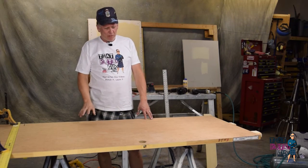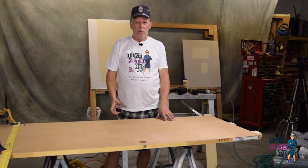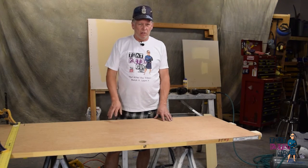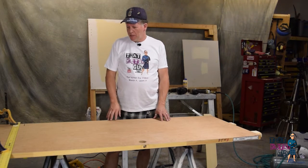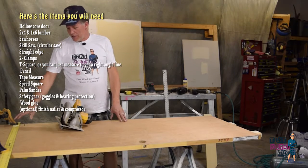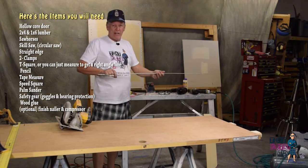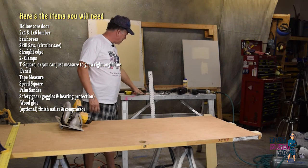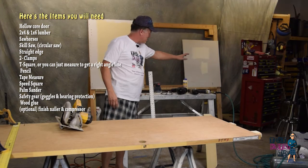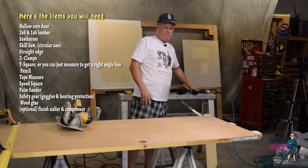What we need to start with is a door, and in this case you want to use a hollow core door for the interiors. Make sure you don't get one that's too thick for your door jamb. This one we picked up at the local Habitat store for a whole $7 — if you want to start with one cheap like that, or you can cut your own down. We're going to need a few things: a skill saw, a straight edge and some clamps, a T-square, pencils, a speed square, a 45 tape measure, palm sander, safety gear, some wood glue, and we're going to use a finish nailer to speed things up — but you can do it just by gluing.